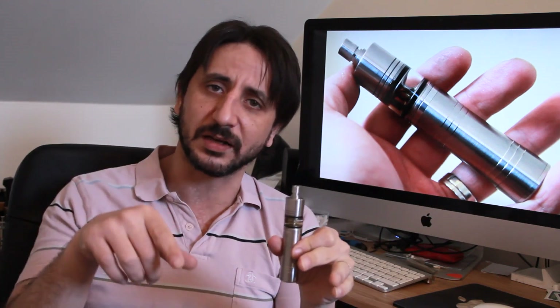Before I get into price and what I think about the mod, let's go down to the table and have a look at it up close — show you the top cap, show you the switch — and then come back and give you my final thoughts.